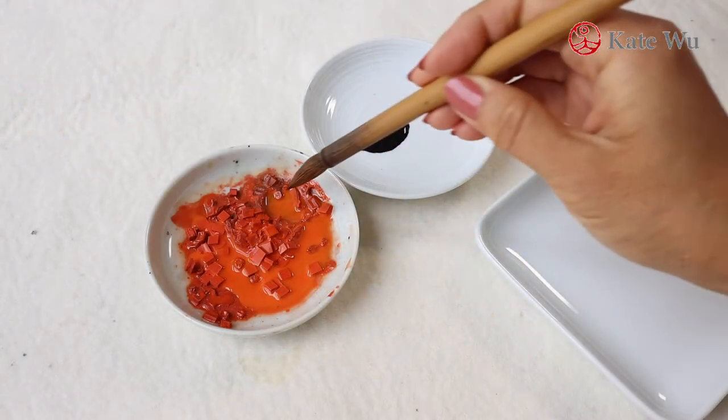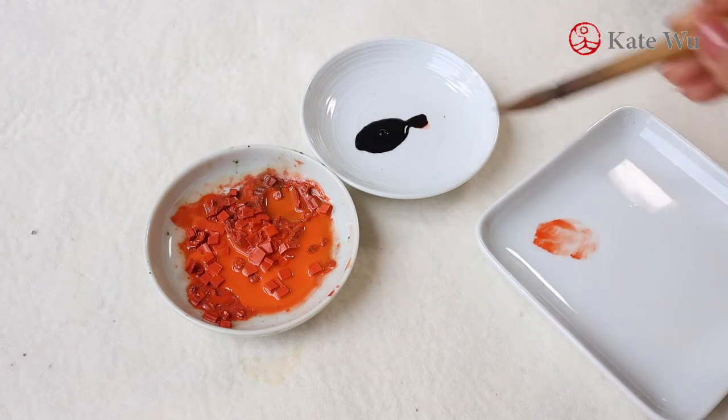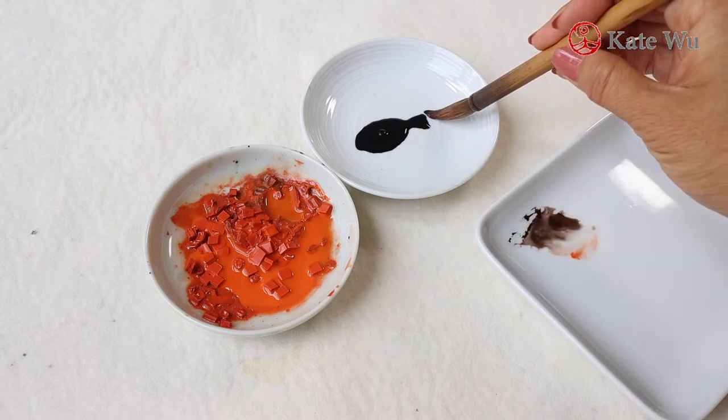While the leaves are still wet, I'm going to add some brown fringes to make them more dynamic. The brown shades will merge with the green leaves.